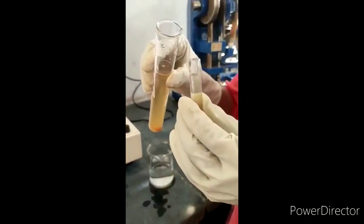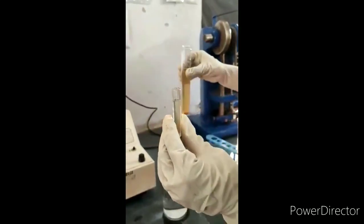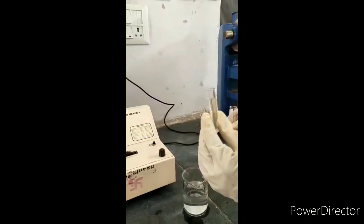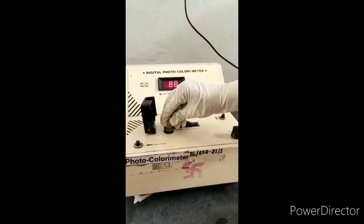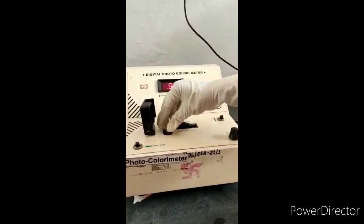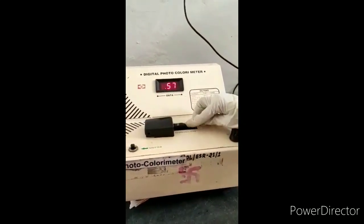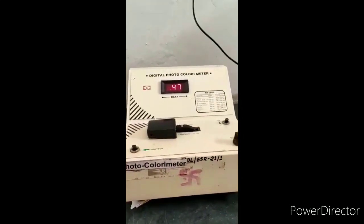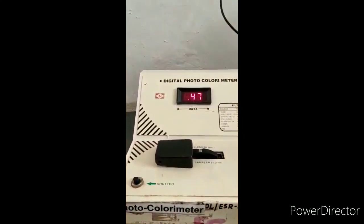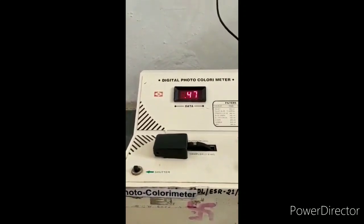Take the standard solution in the cuvette, i.e. 1 ml. Keep this cuvette in the sampler slot. Close it and adjust the filter at 500. Now this is the final reading for standard solution, i.e. 0.47.